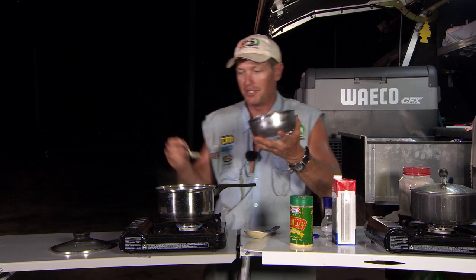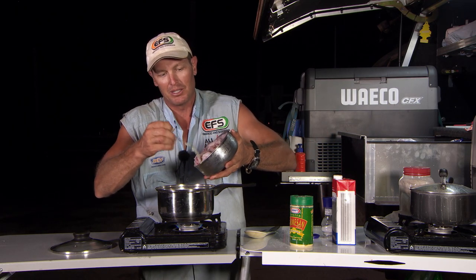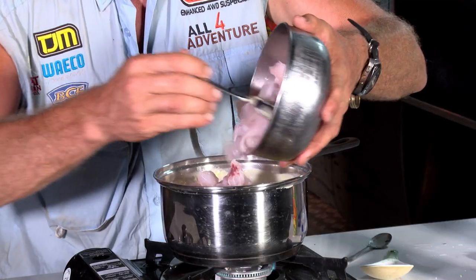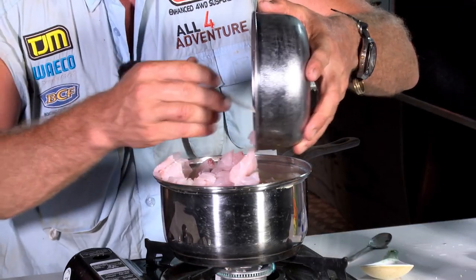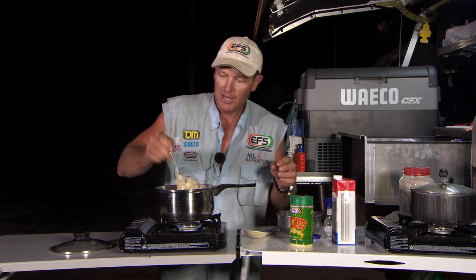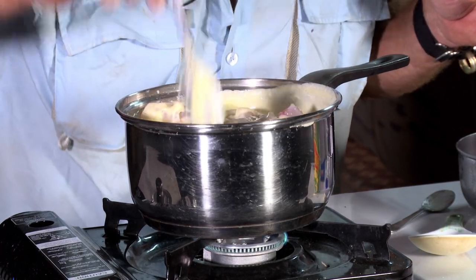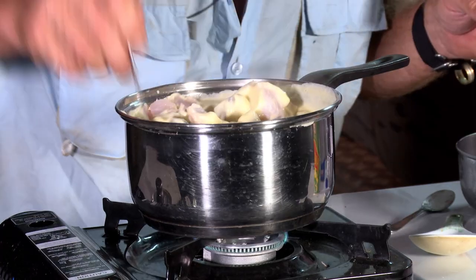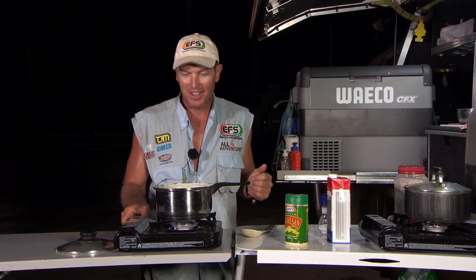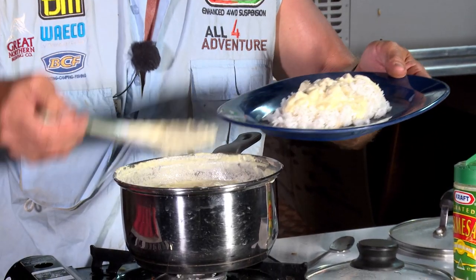So I'm putting the raw fish in — no bones, because you don't want to be hooking into this with bones. Preferably using barramundi, coral trout, stuff like that. Whack that in. Now it's just a matter of mixing that through under heat. You've got to have it with a bit of rice — it's a very, very rich dish. I think that is now ready to serve up, so let's get it on a plate and give it a taste.